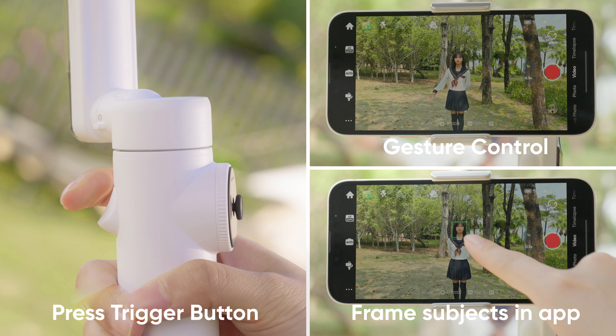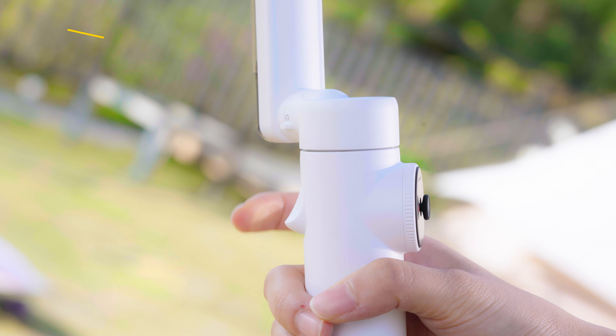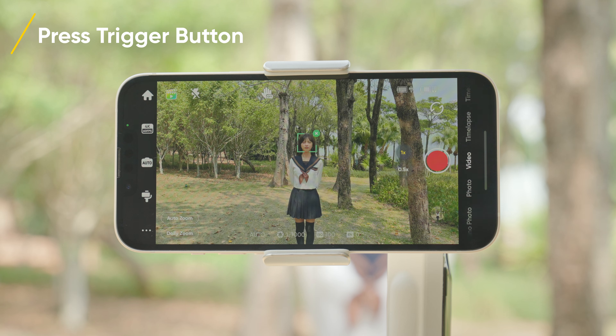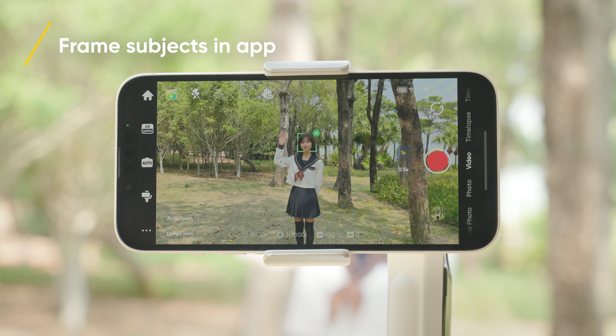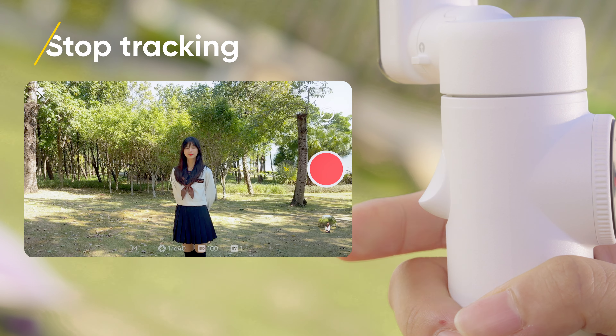There are three ways to start tracking. Press the trigger button once and Flow will automatically start tracking the subject in the center of the screen. In the shooting page, select the subject to track. To stop tracking, press the trigger button.